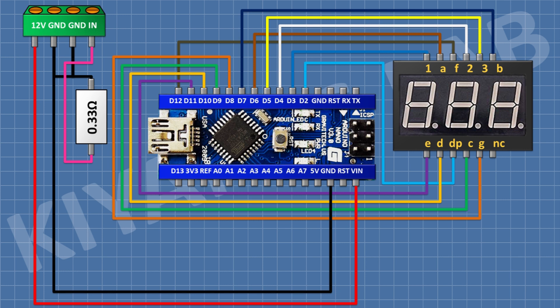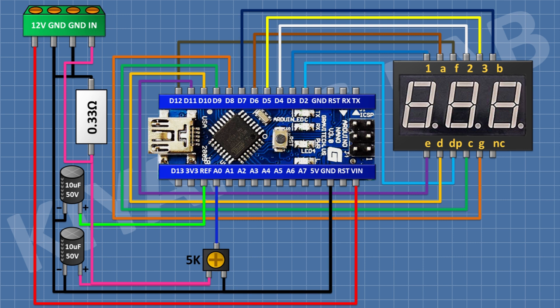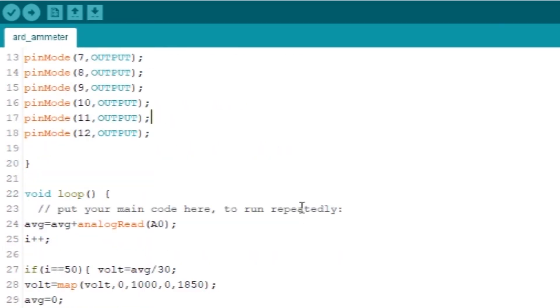After that I'm gonna connect a 5K trim pot and connect its pin number one to ground, its pin number two to the A0 pin of Arduino, and its pin number three to pin number four of the four-pin terminal block. After that I'm gonna connect a 10 microfarad capacitor and connect its positive pin to pin number four of the four-pin terminal block and its negative pin to ground. After that I'm gonna connect another 10 microfarad capacitor and connect its positive pin to the AREF pin of Arduino and its negative pin to ground. So all the connections are done — let's upload the program into the Arduino.